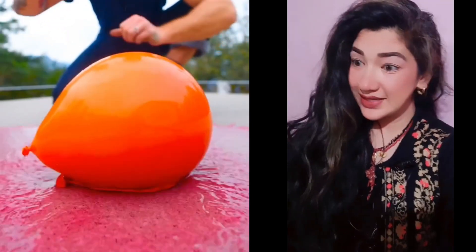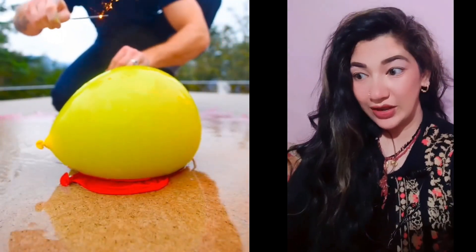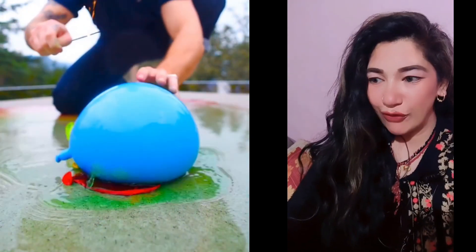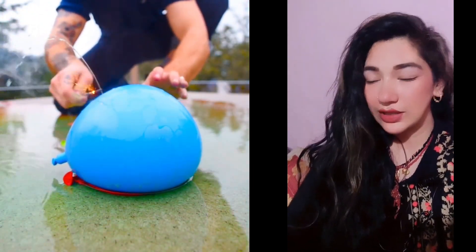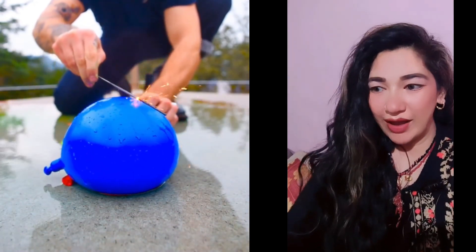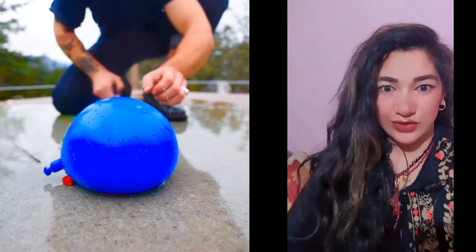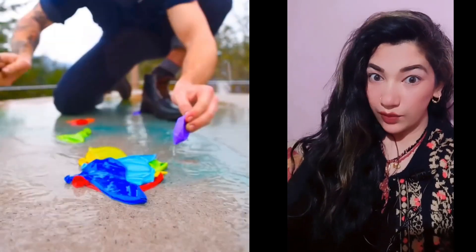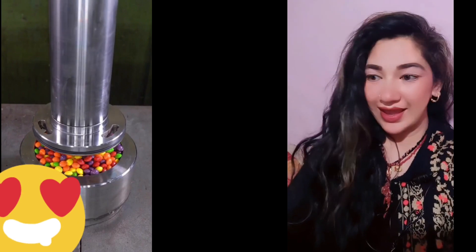Hey friends! You can see the satisfying video that I have put on the balloon layer. The balloon layer is so easily cut off the balloon and I feel very satisfied. You can tell me in the comments how you like this video — do you also like that it's a really satisfying video or not?